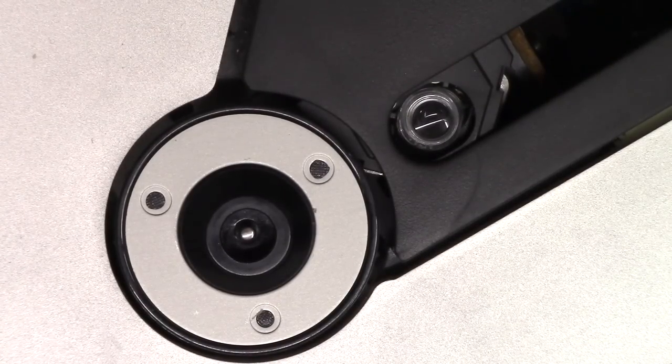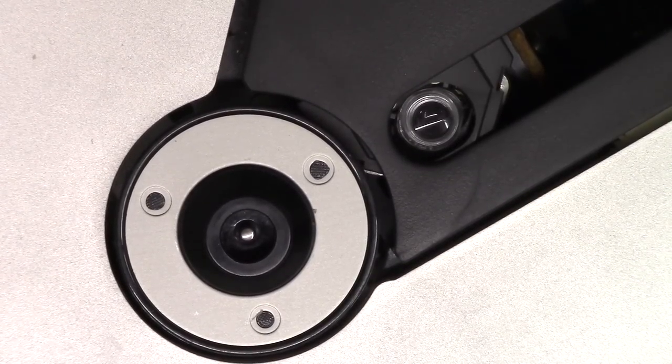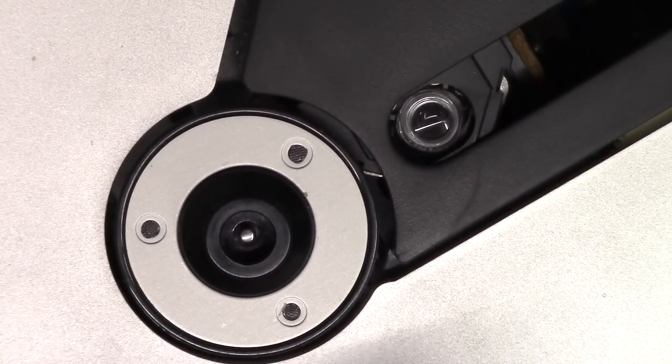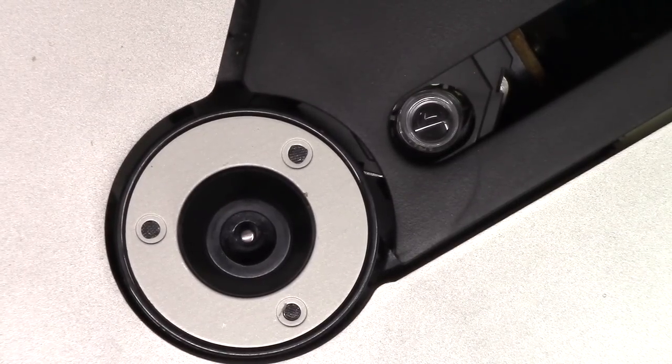If your Xbox, Wii, or PlayStation isn't playing games properly and the discs are fine, sometimes the console will tell you that the lens is dirty. Basically, if you're having problems with it skipping or any kind of problems, you'll need to clean the lens.